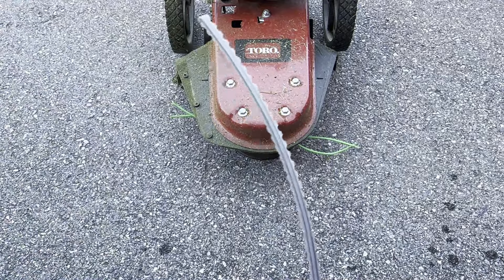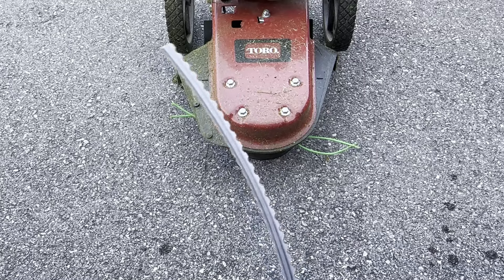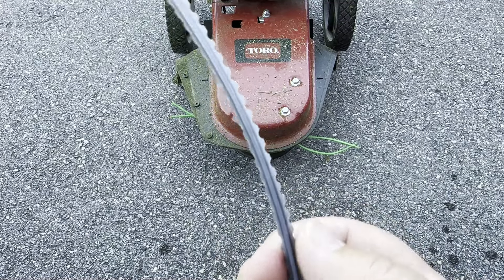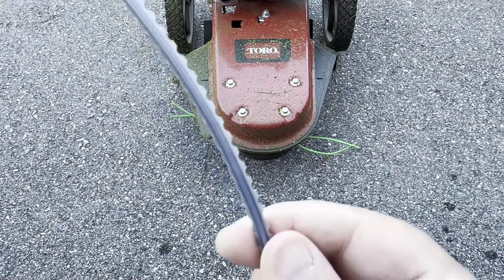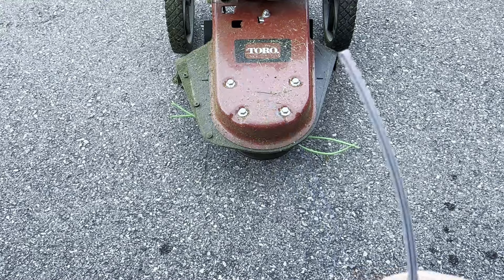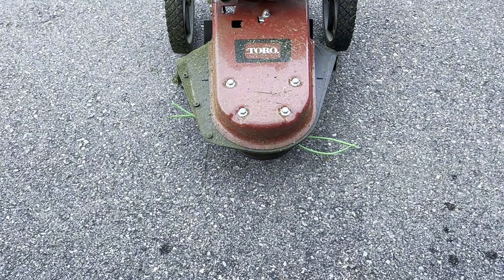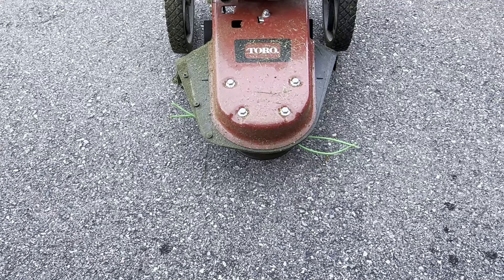Another one I tried and had high hopes for but didn't pan out was the serrated-edge line. I thought the serrated edge would be great, but the problem was I could not get it through the holes to install it — it just would not work. So I had to give up on that. I have another weed eater where I can cut it into pieces and use it up, so the whole roll will eventually get used that way. I'll continue to experiment with other trimmer lines and make updates as I find options that do the job.